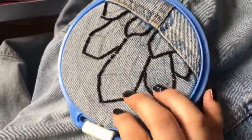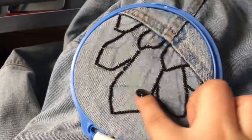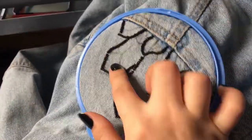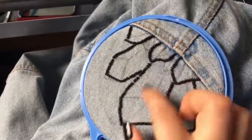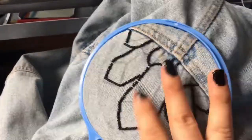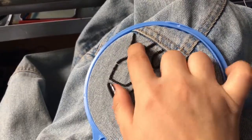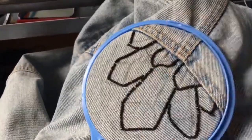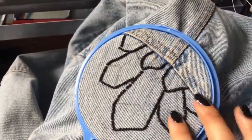I got done with the outline and now I'm trying to figure out whether I should do the little interior lines in black as well, or if I should rely on just different directions of the stitch on the inside to differentiate between the different planes of the crystal. I'm going to try no outline on the small one and see if that looks good. If it does, I'll just go with no outline throughout.